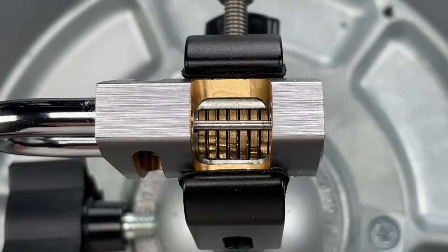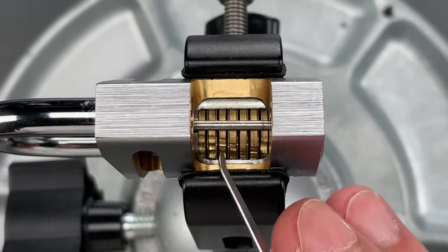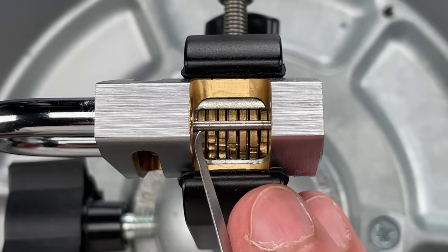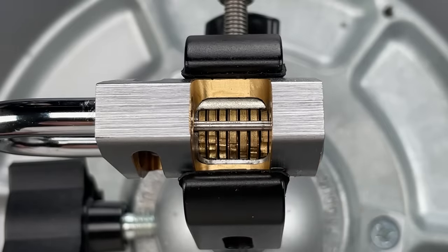You can't cut away the disks without disabling the lock, so this model has the first two layers cut away. That allows us to see most of the stacked disks, as well as this bar that runs along the side of them. That's known as the sidebar.